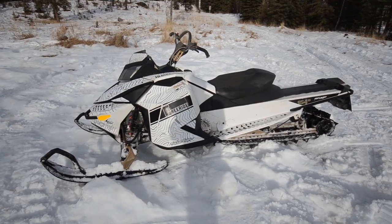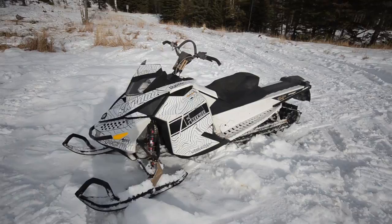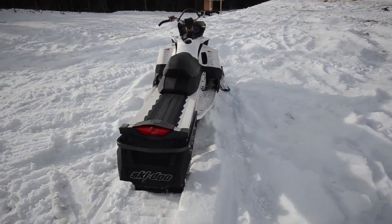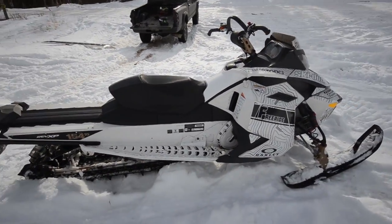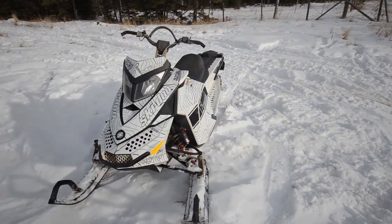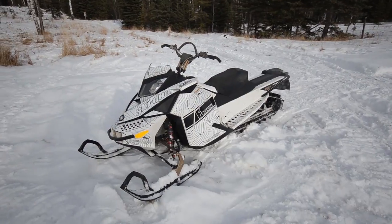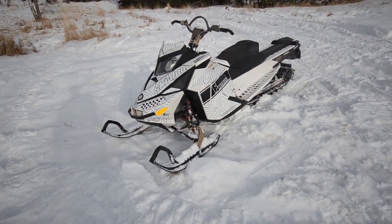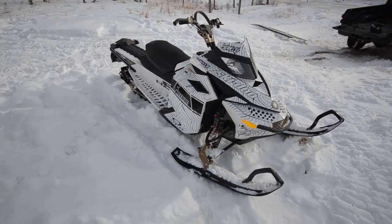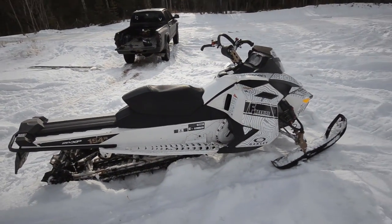Alright, so this is my 2013 Ski-Doo Summit 800 XM Freeride, 154 track. I'll explain in a little bit why I didn't go to a 163. It's got electric start, KYB shocks, and a riser. It's a pretty basic sled. The only aftermarket thing I've done to it is a can, which I just did — it's an MBRP race can. I'll throw a couple sound clips at the end of this video. Honestly, there's not much that's going to be done to this sled. I'm going to pretty much keep it as is, maybe do maintenance and some small mods down the road, but I'm not 100% sure yet.